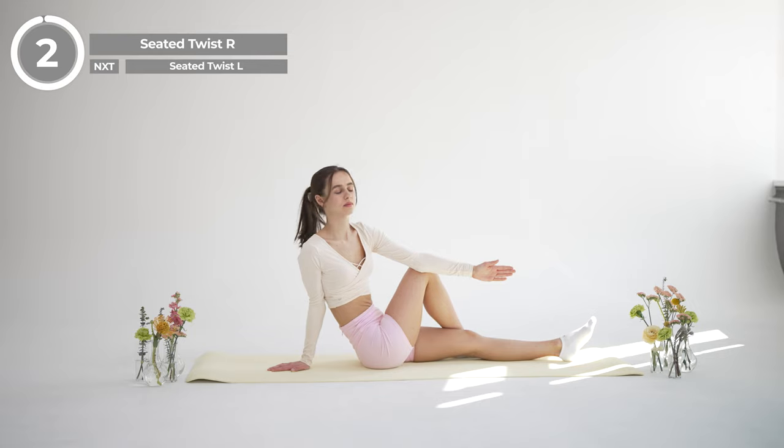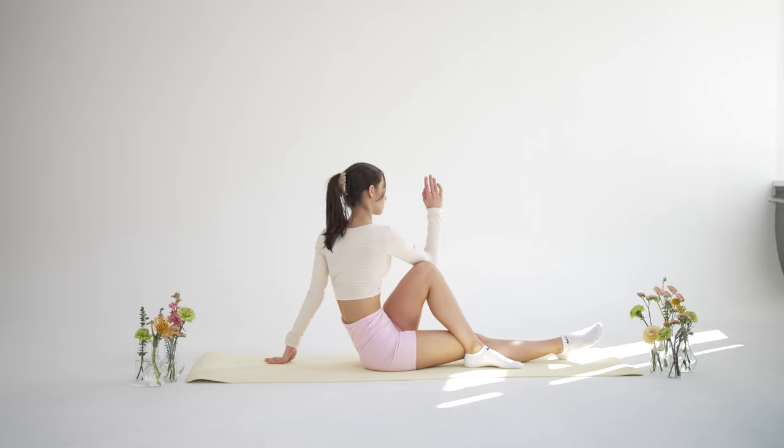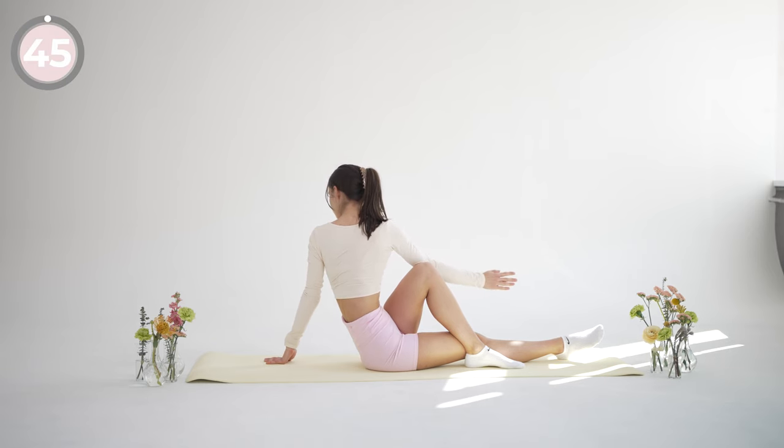And release. Wonderful. Now switch sides and repeat the same exercise, bending your left leg and twisting to your left side this time.